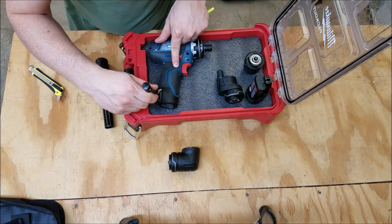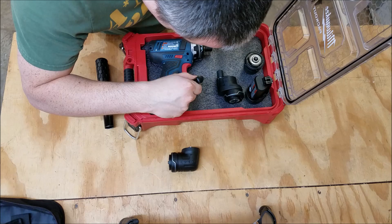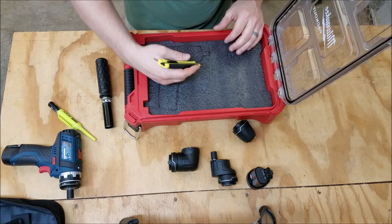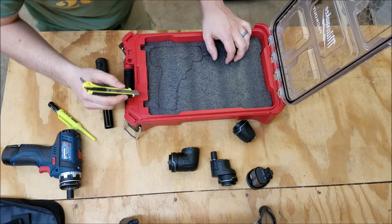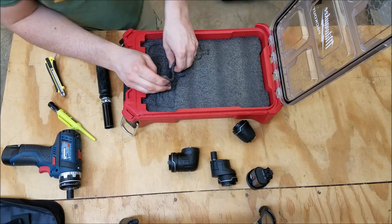A few things you'll definitely need for working with Kaizen Foam: a long nose marker to get around the corners — I was going to try using a Sharpie, but once I started I realized I definitely wanted one of these. Also a razor knife or snap blade knife that you can extend the full depth of the foam. That's important — you can't get away with a box cutter because you can't get it far enough into the foam to cut full depth. These are $3 on the Kaizen website.